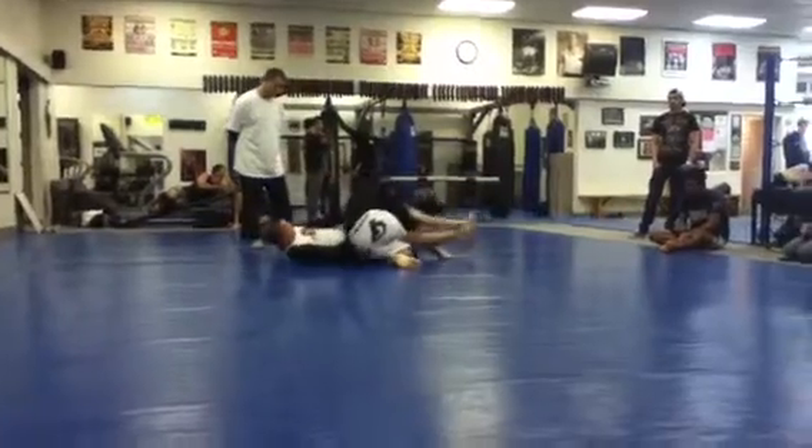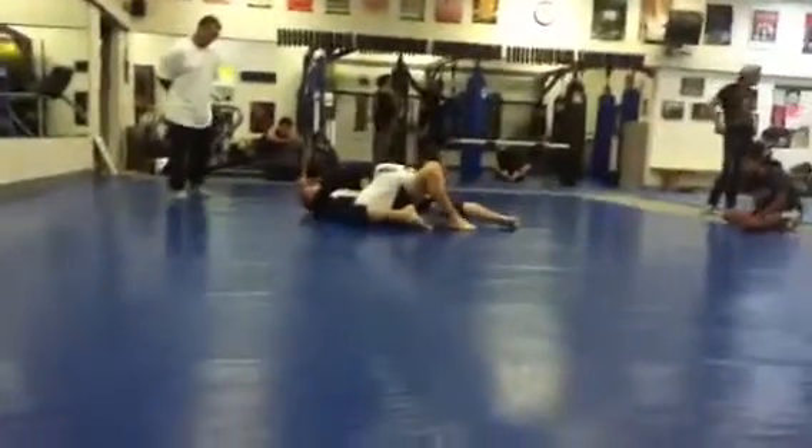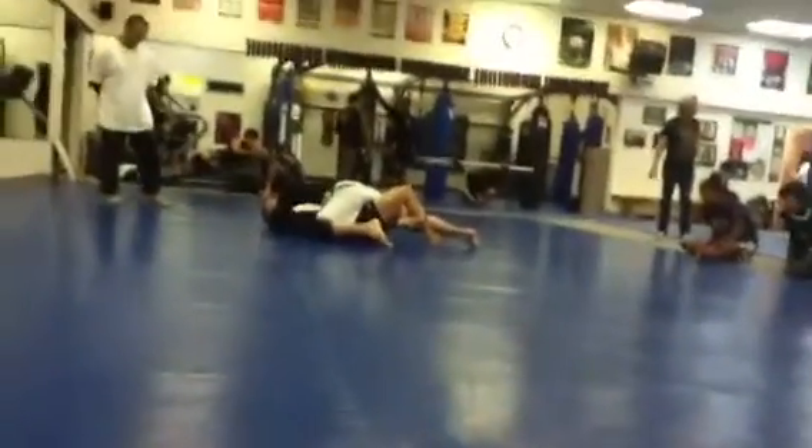Can you guys do leg locks? Okay, yeah, straight knee bars. If they're allowed any, it's probably straight knee and straight ankle. Nothing twisted.